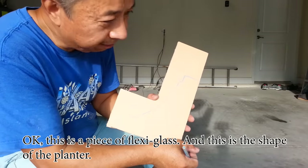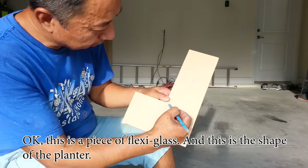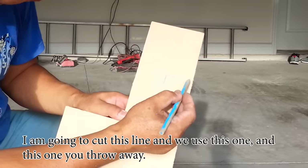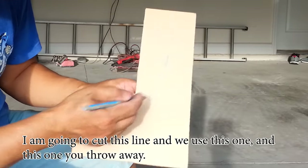This is a piece of flexi glass and this is the shape of the planter. You can create any shape you want. I am going to make a very simple one and I'm going to cut this line — we use this one and this one you throw away.